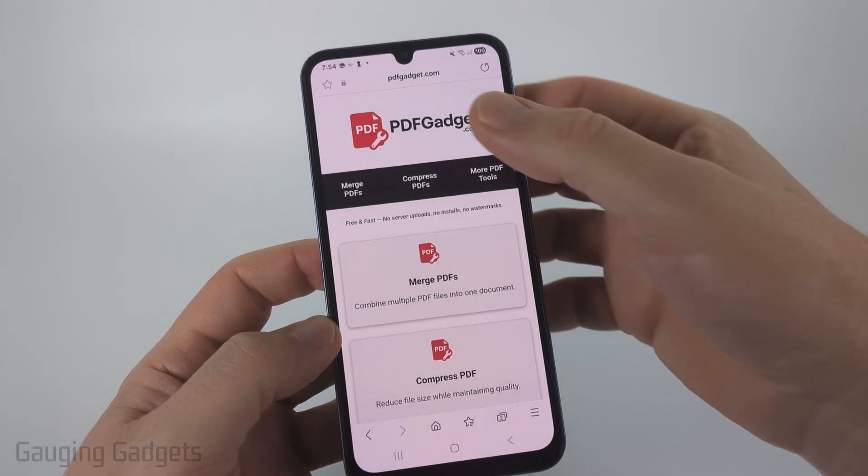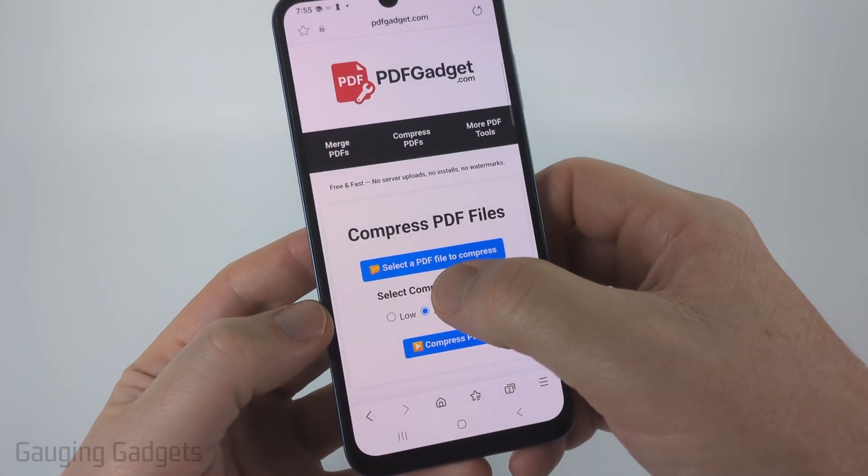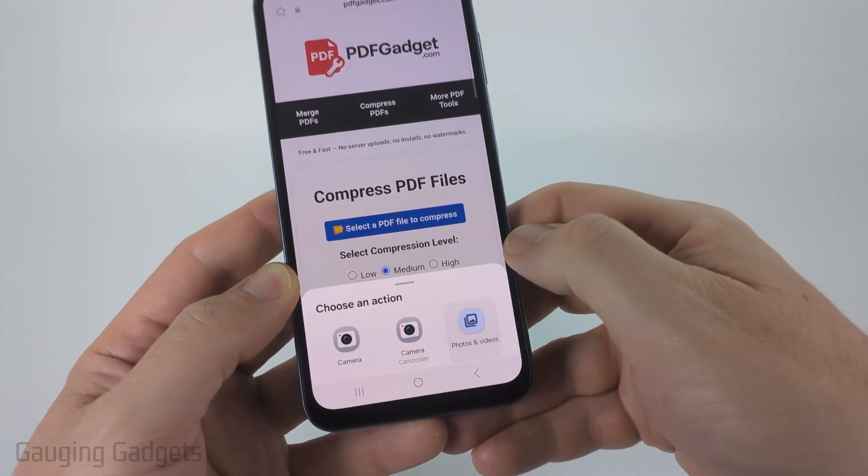Once you get to pdfgadget.com, simply select "Compress PDFs" at the top menu. And then all we need to do is tap "Select a PDF file to compress." Once you select that, select "Photos and Videos."